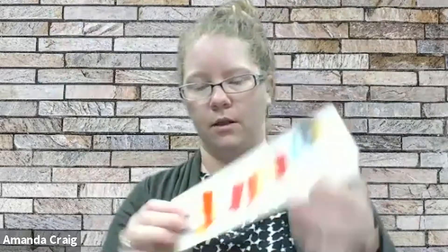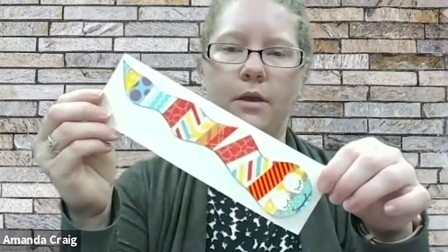If you want, this is the part where you can take your second piece of paper — whatever color you have — and go ahead and glue the worm on there. I'm going to do that with mine. I'm just pressing it down a little bit. There is my bookworm.